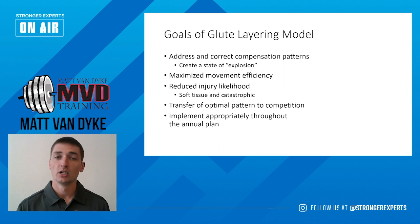This is going to maximize movement efficiency with your athletes. When they're in that state of explosion, they're utilizing their glutes as their primary hip extensors, as they should be, and that reduces injury likelihood. By utilizing this, the soft tissue and catastrophic injuries seen — such as potential non-contact ACLs or hamstring over-utilization —